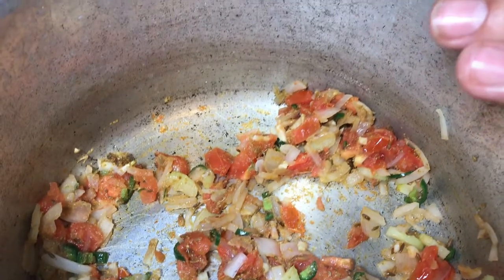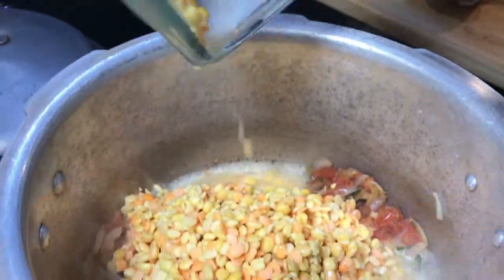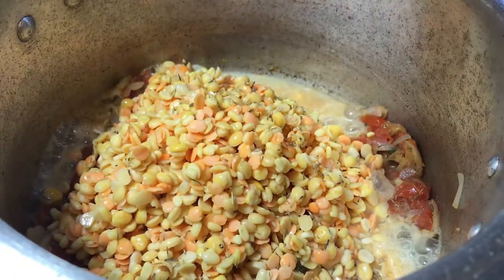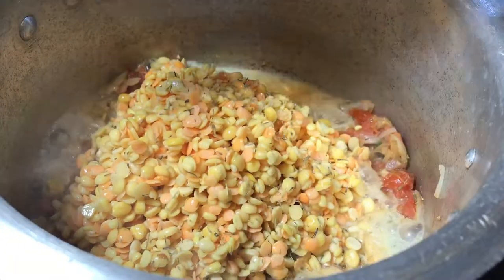It's been five minutes, these guys are sautéed. Adding all the lentils in here now, along with a little bit of thyme leaves. Thyme is going to give a nice perfect flavor to it.